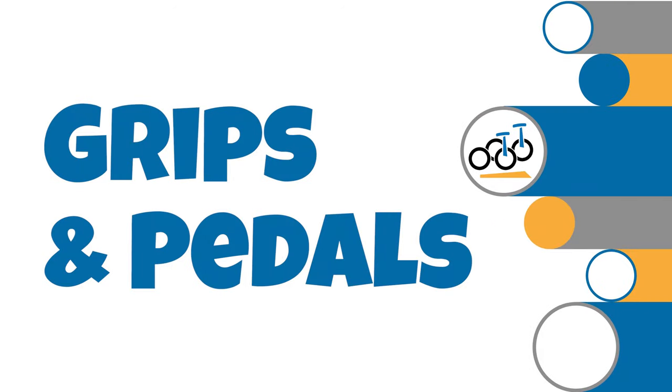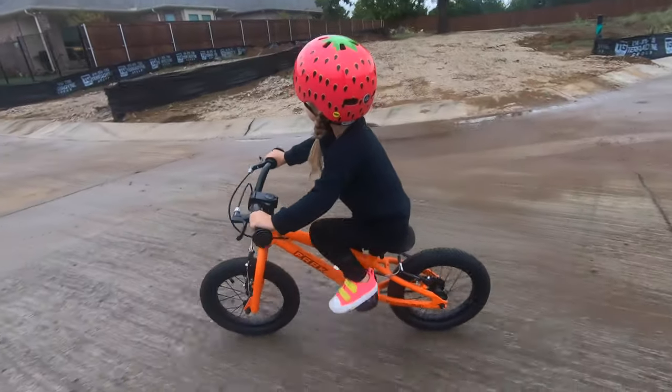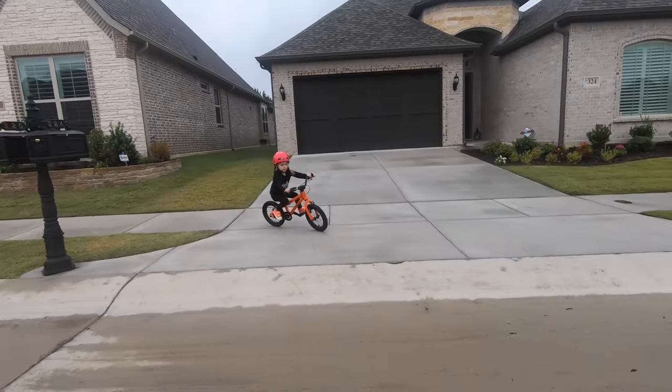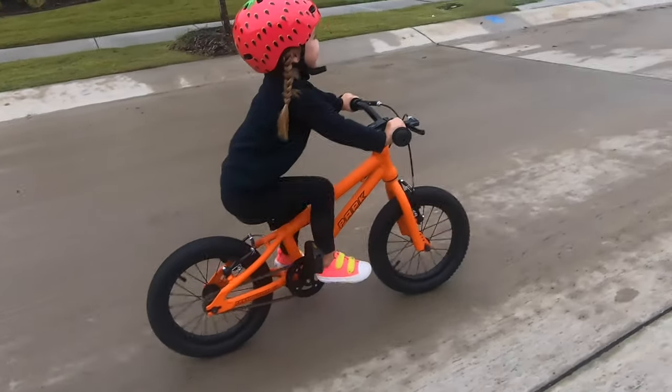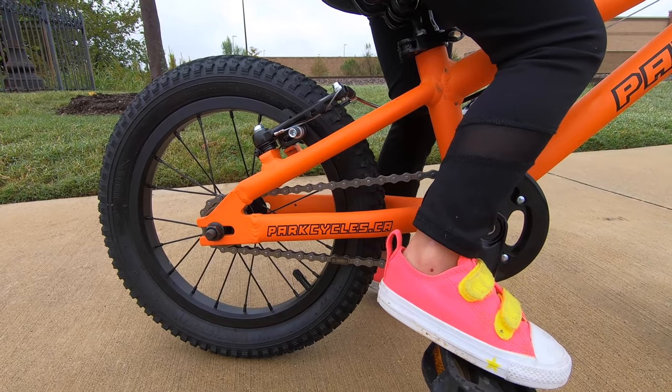Number 6: Basic Grips and Pedals. The grips and pedals are an area where Park Cycles kept it basic to keep costs down. The Park Cycles grips are a bit hard, lacking much grip or dampening. That said, our testers never complained about them. The pedals don't have much bite, which caused our testers' feet to slip off of them occasionally. Not the best, but certainly not a deal-breaker.